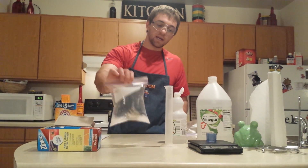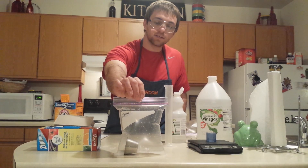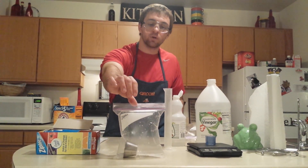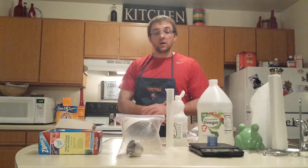So that's what we get, and that's what we were looking for — that's what we get with five grams of baking soda and 40 milliliters of distilled vinegar.